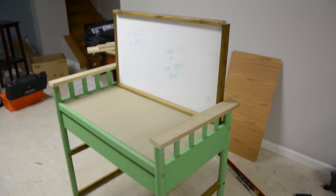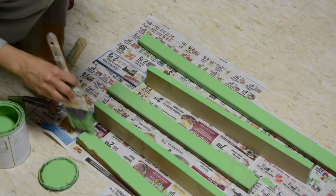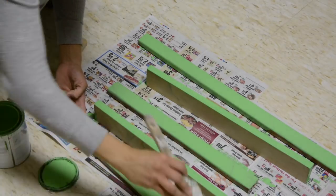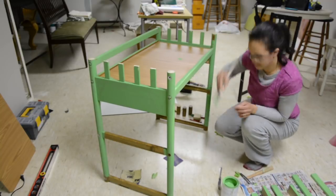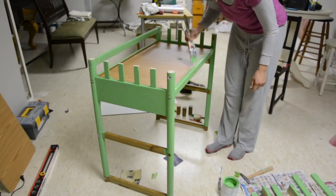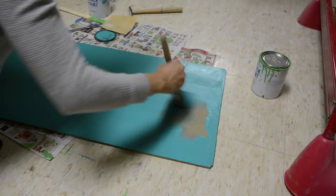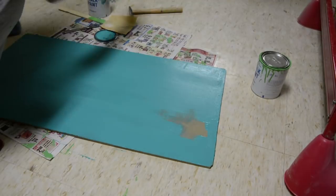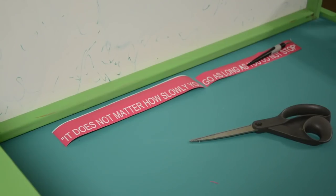Once I painted it one cohesive color, it was going to look like it was coming together more. The paint I'm using is Annie Sloan Antibes Green — it's one of my favorite colors of hers, and I think it looks really good. I went ahead and gave it two really good coats. I did add some additional detailing like white lines, and I love to decorate furniture that way. This color is called Florence — another really beautiful color, and it looks really good with the Antibes Green.